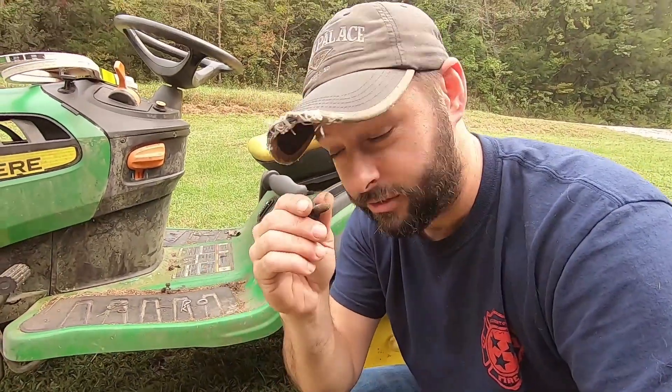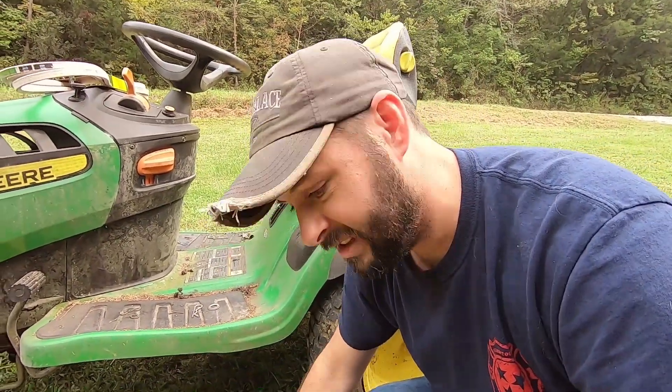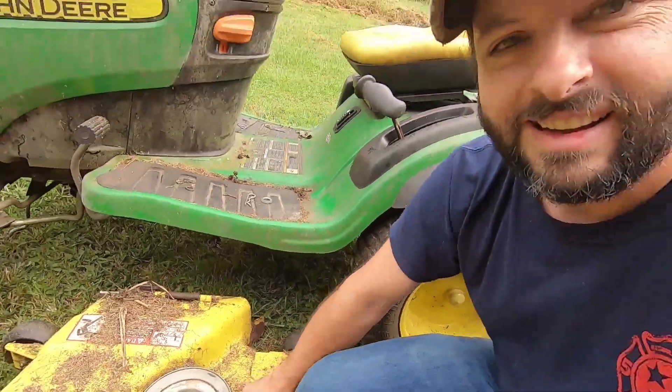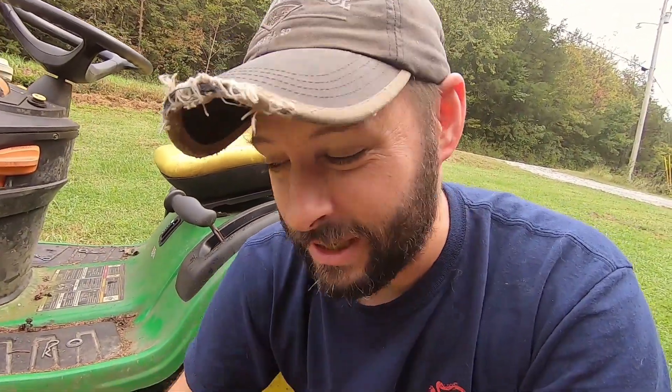Here's a little pro tip for you: when you take your screw out, go ahead and put it back in the hole. That way you don't forget which one goes where and the threads don't get all messed up.